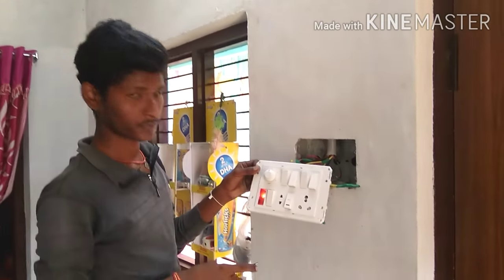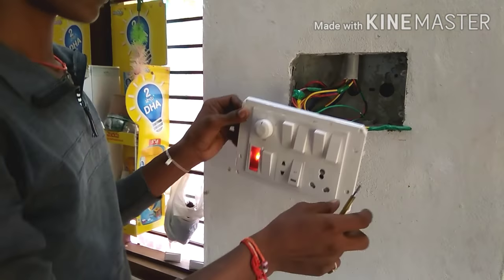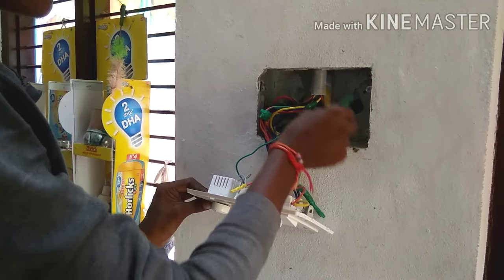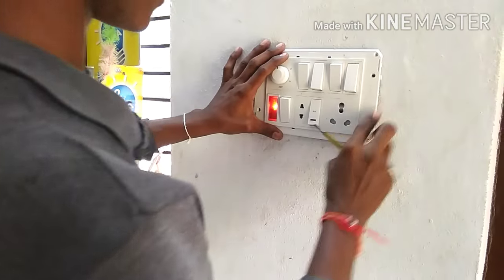Okay friends, this is working. Now we are doing the dimmer — step up and step down. We are doing the dimmer step up and step down.